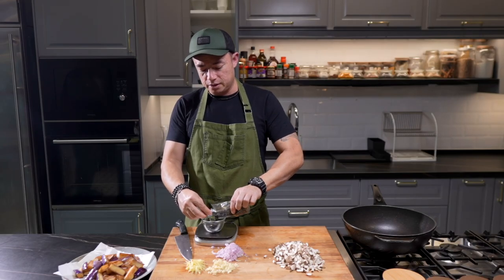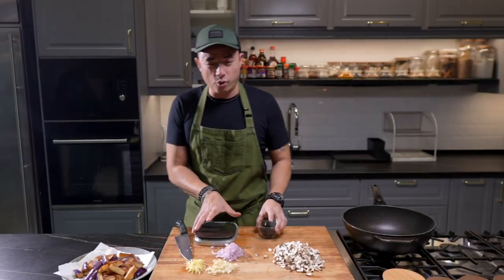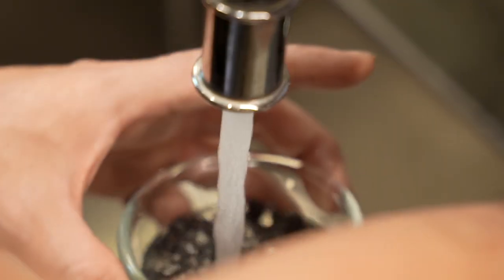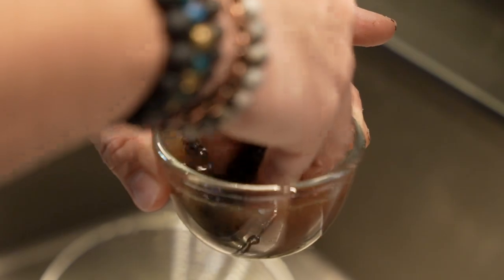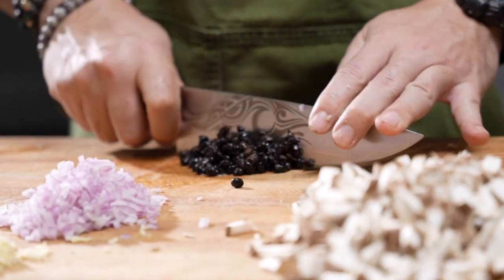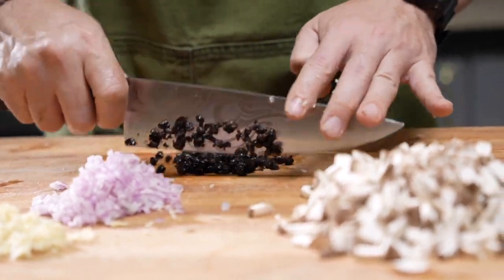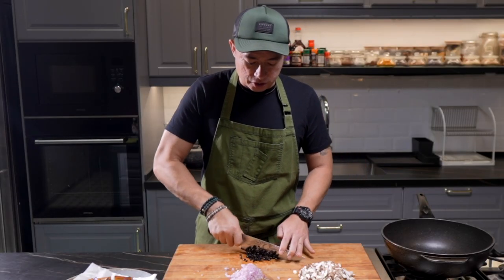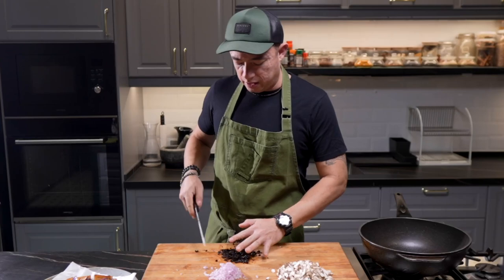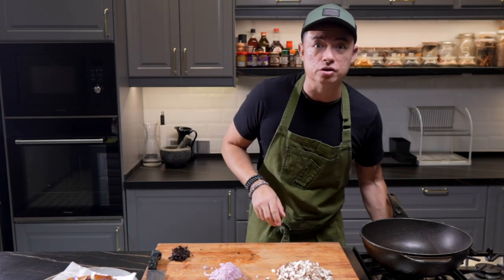This is fermented black beans. I'm using about 30 grams. On its own, it's very, very salty, so what I usually do first is rinse them out. By rinsing them, you take off the first layer of salt, and you are left with this beautiful umami — it's still going to be savory, just not as savory. I'm just running my knife through so that later on when we stir-fry everything together, it incorporates nicely. Just a rough chop. Set that to the side and we are ready for stir-fry action, baby.